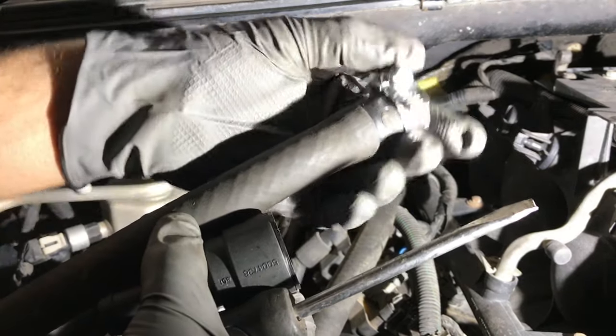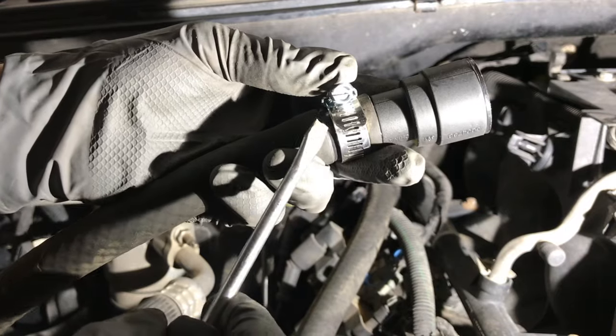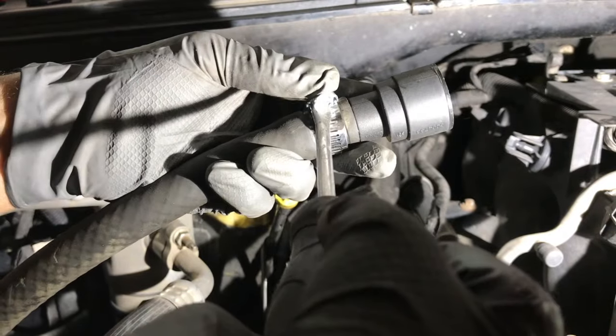Then you're going to want to get your hose clamp and your connector. Put the hose clamp over the hose with the connector and tighten it up.